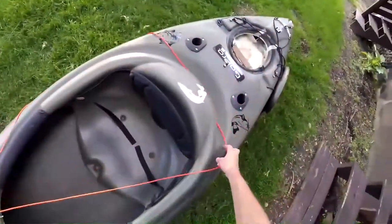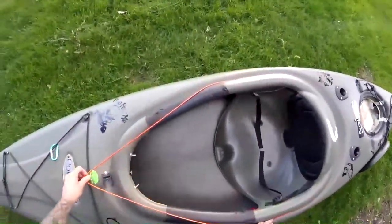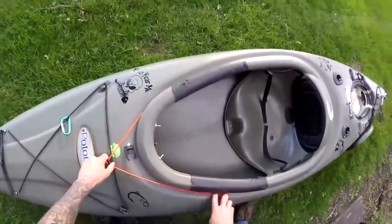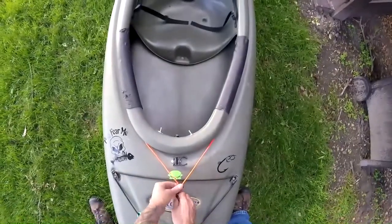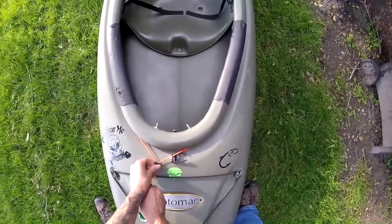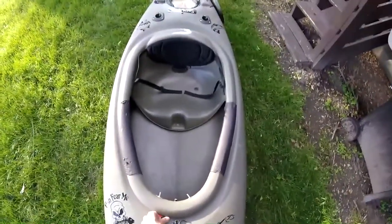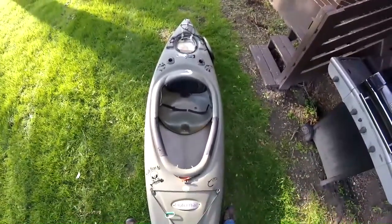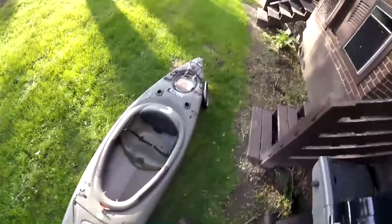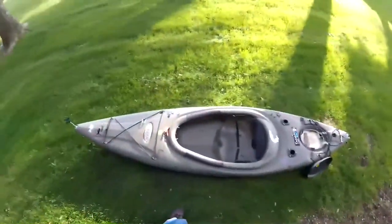Another thing I added is a length of paracord with both ends threaded through a slide lock. I did this so if I get caught in the rain, I can tuck the ends of my rain poncho under the paracord, lock it down, and keep the rain out of the boat. I haven't had to use this yet, but I've been caught out in the rain enough times to know this is a useful feature should it work.